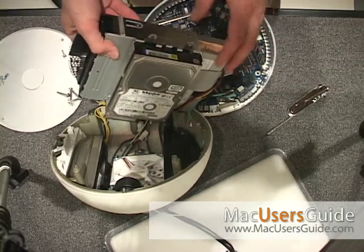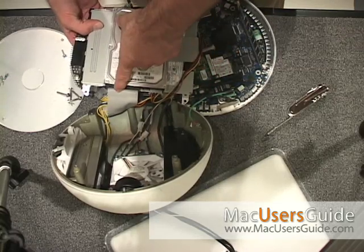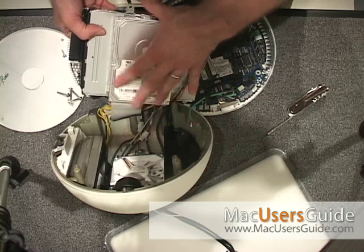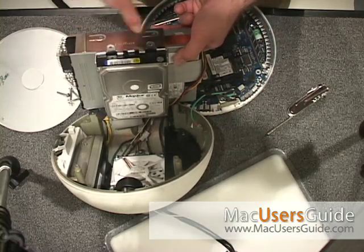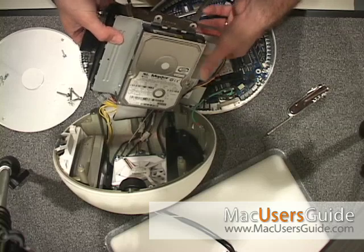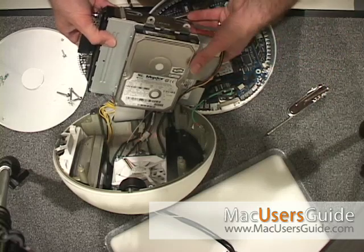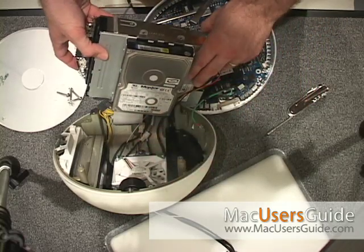From here, to replace the hard drive, you would simply pull out the power and the IDE, remove these three or four screws, pull the drive out, and put a new one in. You could also replace the CD tray by simply sliding it forward, unplugging the IDE and the power, and laying it out. You can put a SuperDrive in, put a larger drive in, put it back together, and you're in good shape.